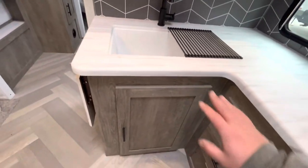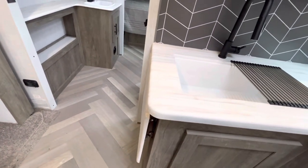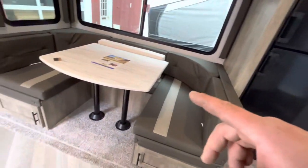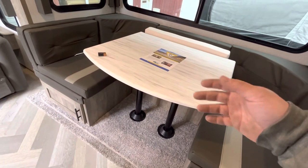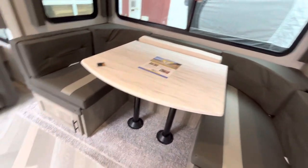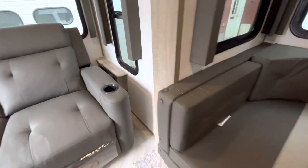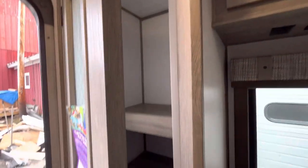Then you have your sink and some storage, and a nice little flip-up extension to the counter. Your dinette booth seating is right here with your table — you can lift that up, pull the poles out, set it down, and make this into another sleeping area. These are actually reclining chairs, so you have your lever right here to pull it out and recline it. Then you have a nice little closet area right here.